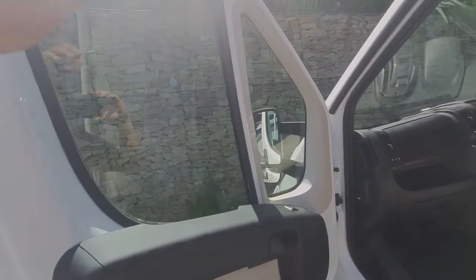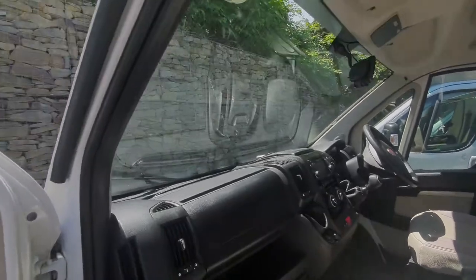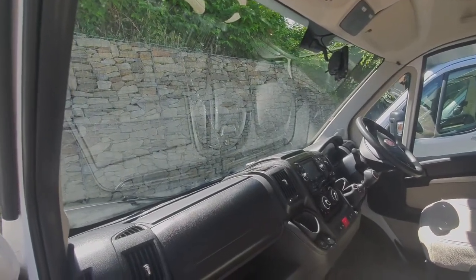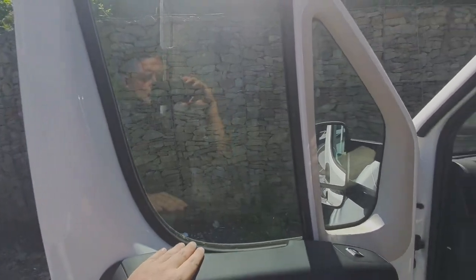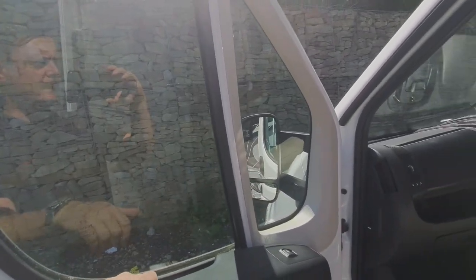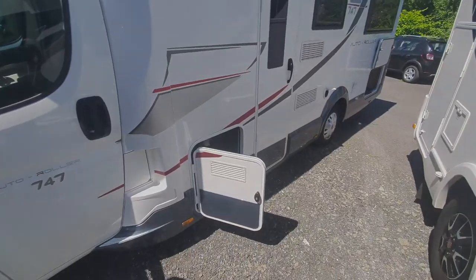To blank off the windscreen and the side windows during the evening, if you want to darken those off, in the garage there are what are called silver screens. They fit onto the windscreen and round the side windows just with suckers on the inside, so that darkens off the cab section of the motorhome for evening use.